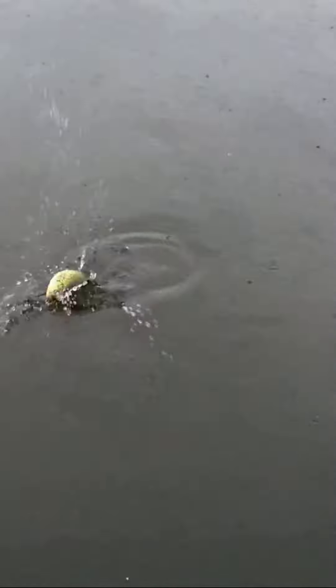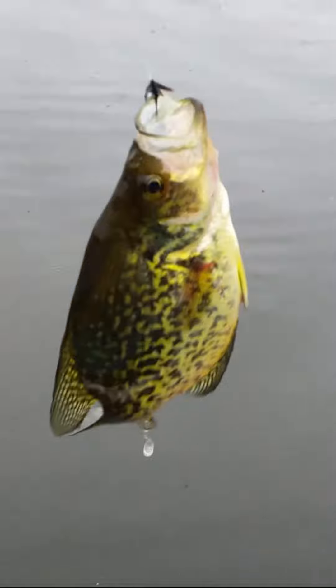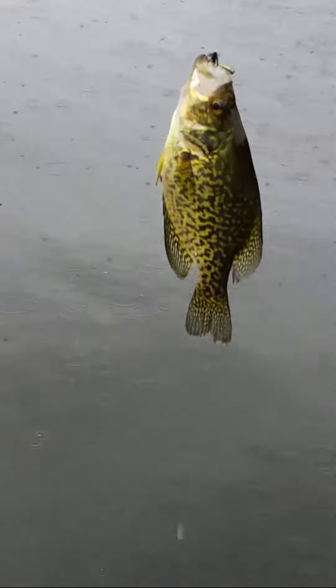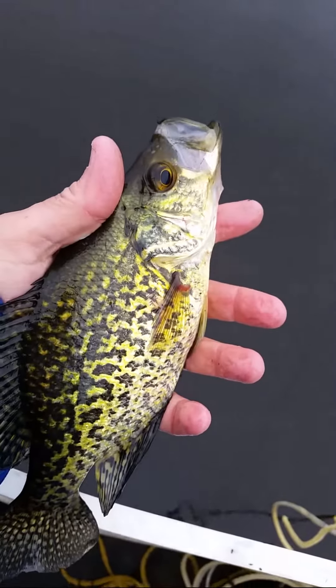Here we got a crappie. Now this isn't a real large crappie — it's also known as a speck or a speckled bass. I'd guess this would be about between a half and three-quarter pound crappie. You can see about how big it is. Having fun with the fly rod.